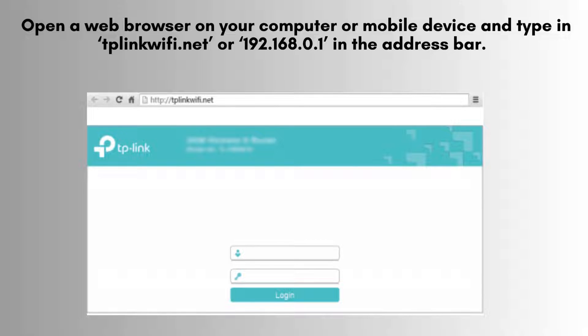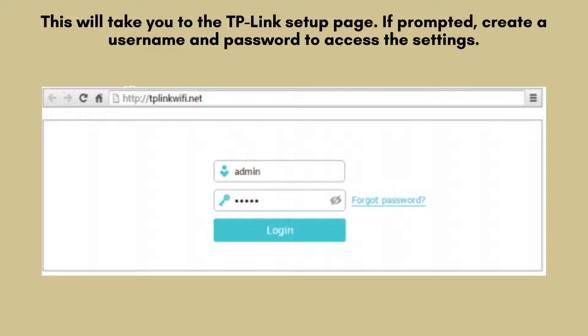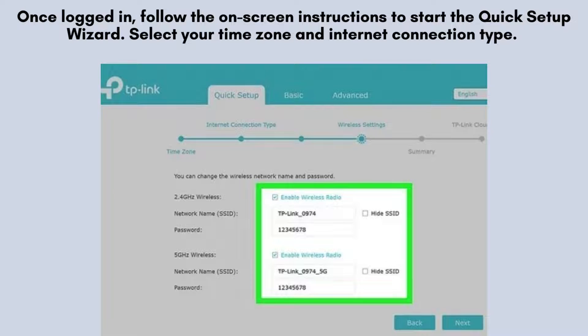Now, let's configure the router. Open a web browser on your computer or mobile device and type in tplinkwifi.net or 192.168.0.1 in the address bar. This will take you to the TP-Link setup page. If prompted, create a username and password to access the settings. Once logged in, follow the on-screen instructions to start the quick setup wizard.